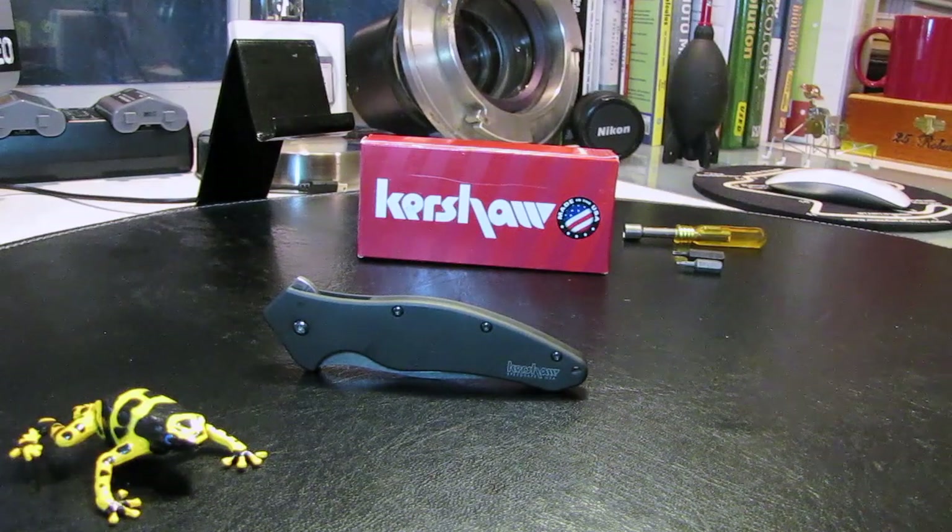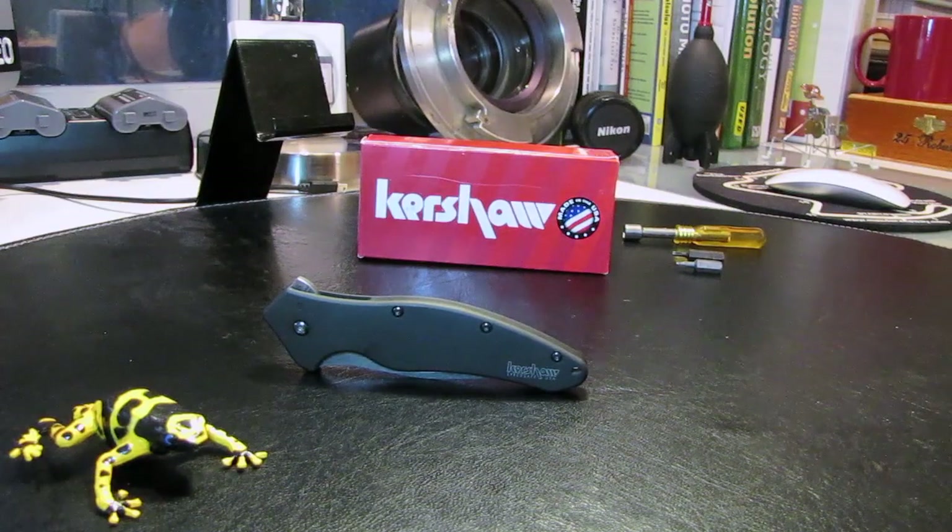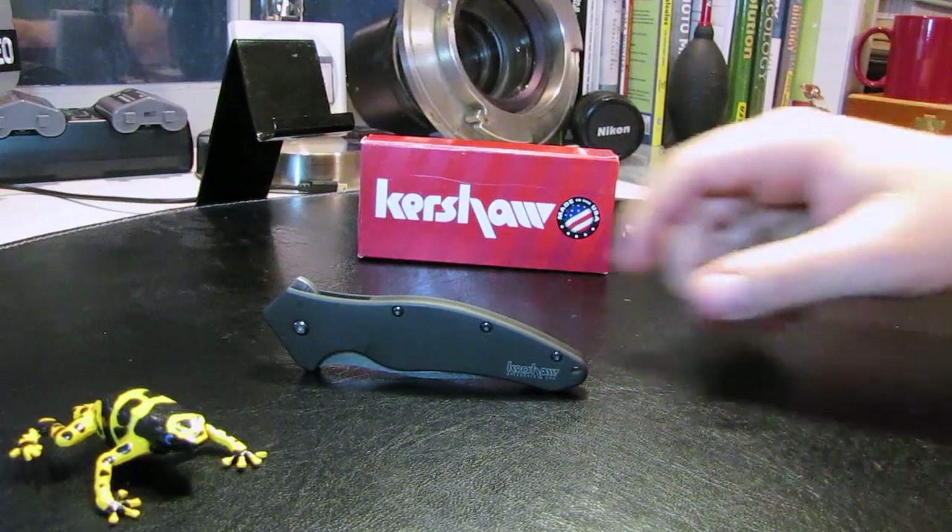So you want to disassemble your Kershaw Shallot and you're discovering that it's a lot harder than you thought. Well, there's a simple way — let me show you how to do it.